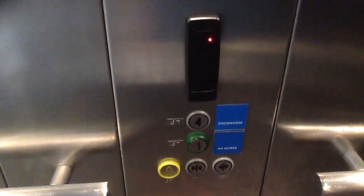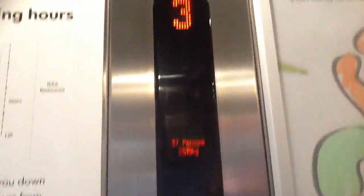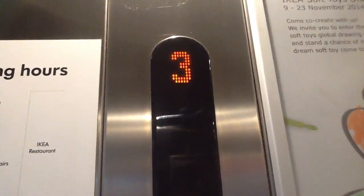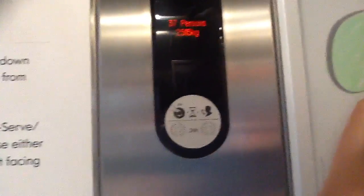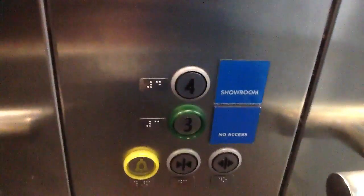Here are your fixtures. The fan is silent. Here is your indicator. On the other side, it's the same.